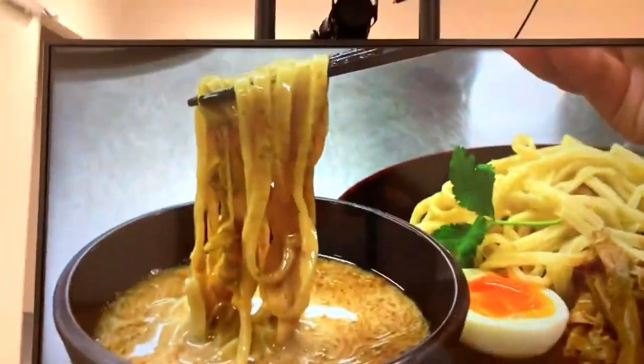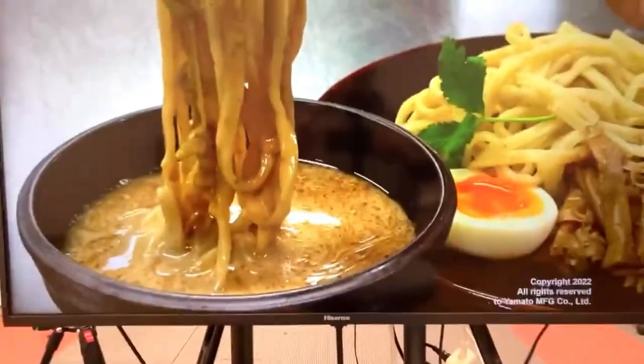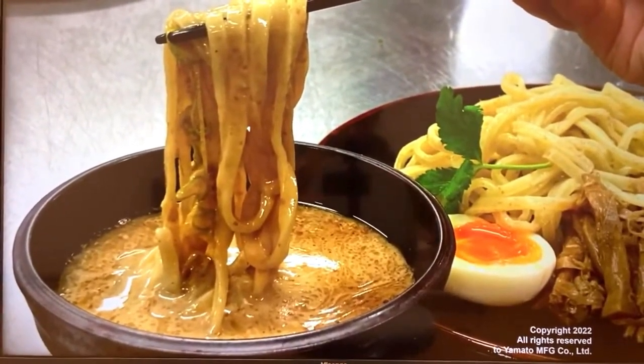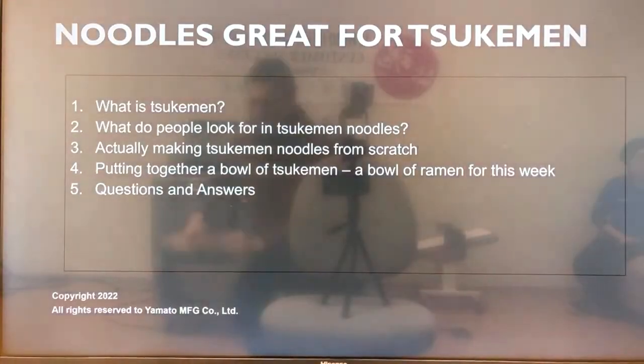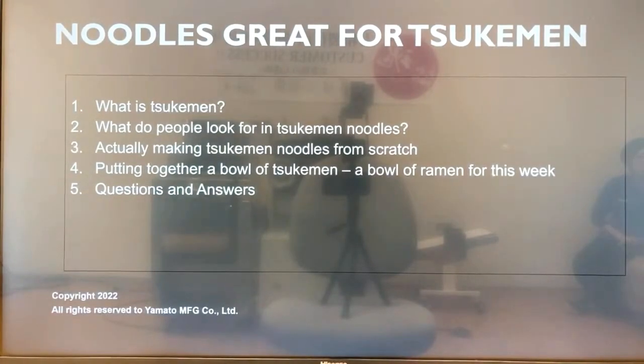Tsukimen is dipping noodle, and it's been about 70 years since the first Tsukimen was developed in Japan — by a very famous person in the ramen industry, Mr. Yamagishi. He started serving Tsukimen, which is a dipping noodle concept that actually existed before in soba cuisine and was popular for a long time. Mr. Yamagishi thought, why not do it like ramen? And that's how he started.